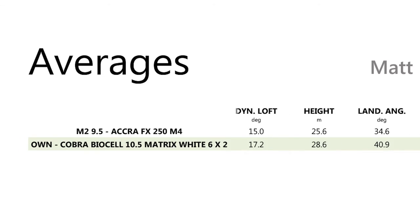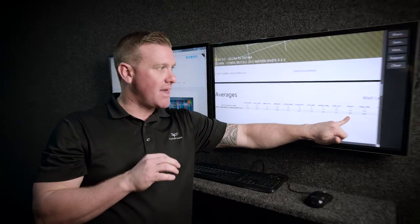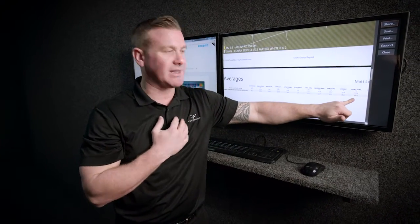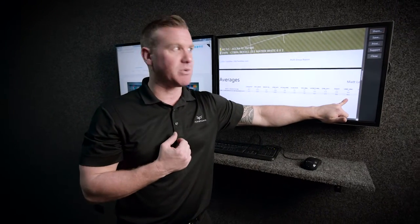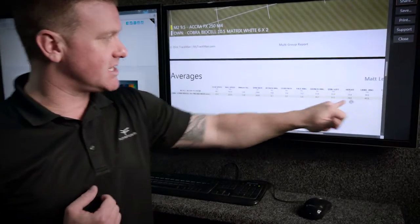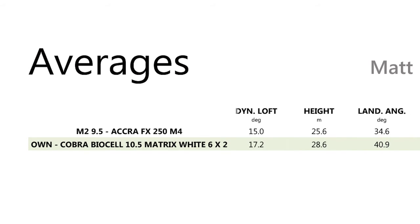Launch angle is pretty similar, just one degree different. I put him down from a 10.5-degree head to a 9.5-degree head, which improved his flight. Looking at dynamic loft, with his own driver he was hitting the ball at 17.2 degrees — we've got him down to 15 degrees. His height is pretty good; for a good golfer swinging around 100 mph, you generally want around 28 to 30 meters. With his own driver, his height is 28.6 meters, but he's landing at 40.9 to 41 degrees.